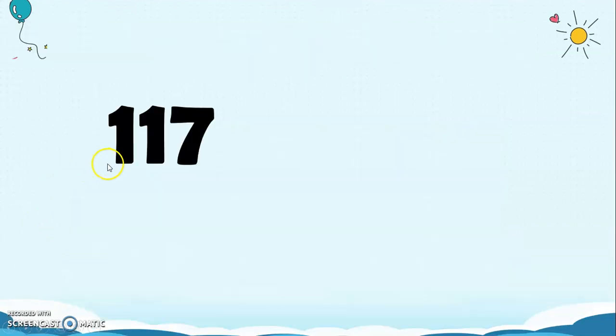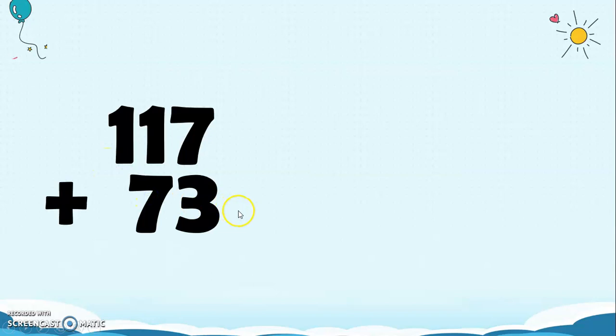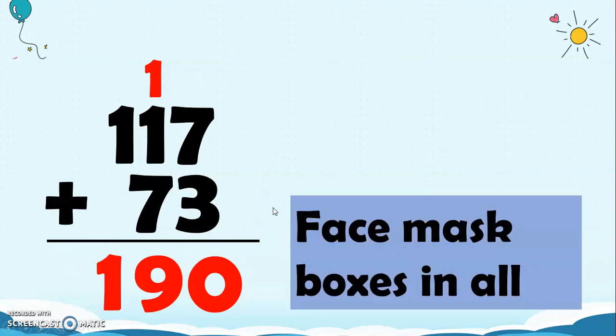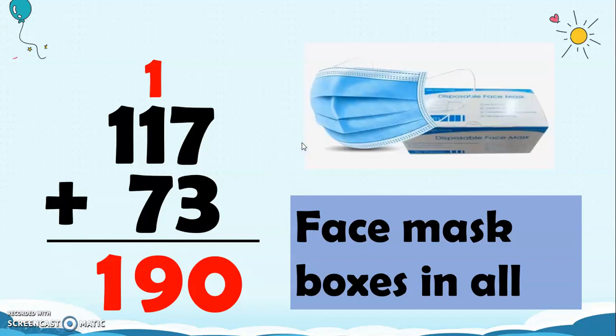So, 117 plus 73: 7 plus 3 is 10, regroup 1, then 1 plus 1 is 2, and 2 plus 7 is 9, then bring down the 1. We have 190 face mask boxes in all.